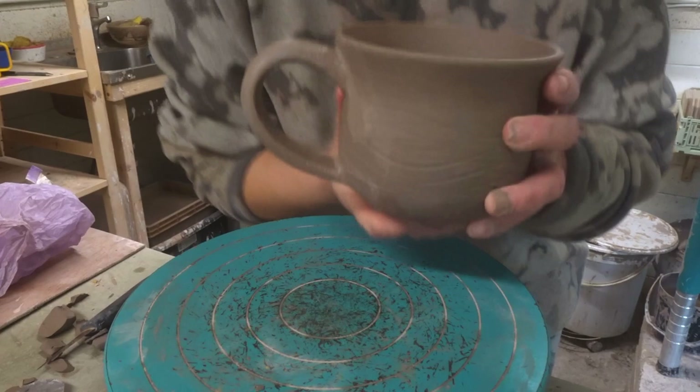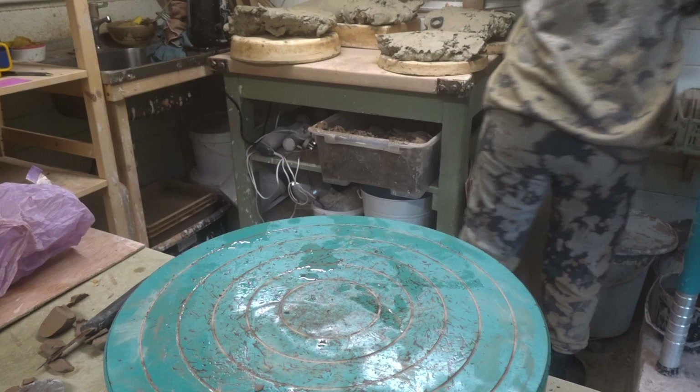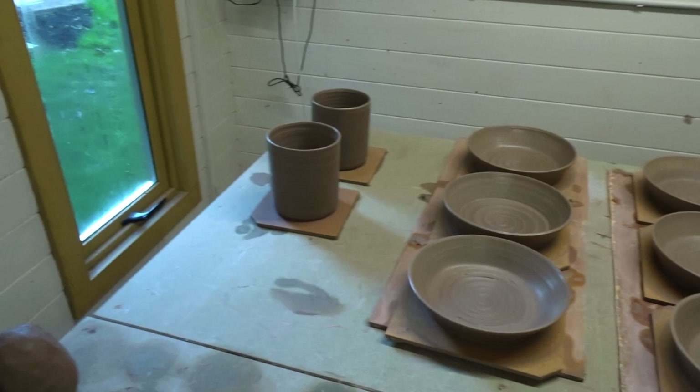That's the teacup done. I just set these aside, cover them in plastic once I've done them all, and once they've dried out nicely I'll take them into the house to fully dry. I've been throwing quite a lot — I'll just show you: I've done some bowls, plates, some more bowls, some dishes, and then these are some big custom mugs.